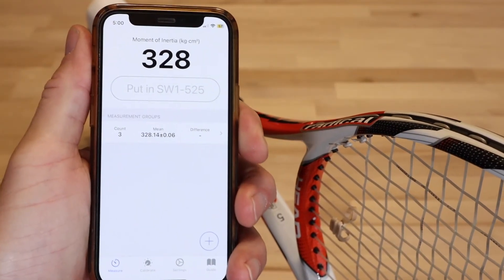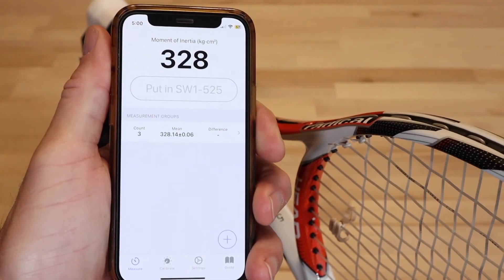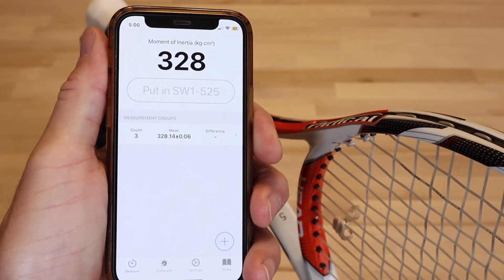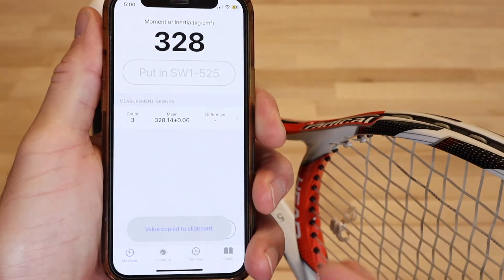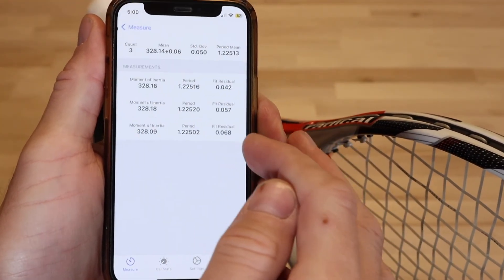If you're using a spreadsheet such as the one I published and linked to in the description, you can copy the results to the clipboard for pasting. Just double tap either the main measurement or the summary statistics at the top of the measurement group detail page.